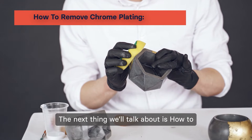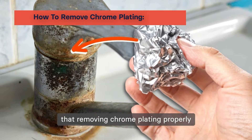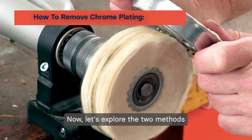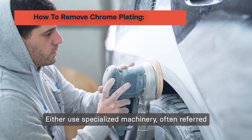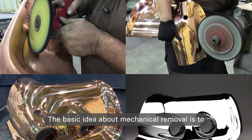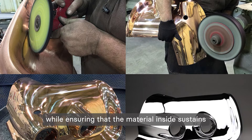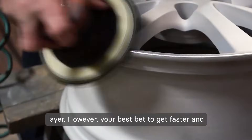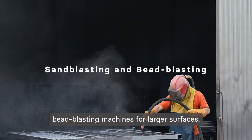The next thing we'll talk about is how to remove chrome plating from an object. Before we begin, it's important to note that removing chrome plating properly is not as easy as it sounds, and it's always better to call in a professional if you don't know what you are doing. Now let's explore the two methods available: either use specialized machinery, often referred to as mechanical removal, or rely on different chemicals to get the job done. The basic idea about mechanical removal is to use abrasive force to strip away the coating while ensuring that the material inside sustains no damage. It's common to use polishing and buffing machines to slowly remove the chrome layer. However, your best bet for faster and better results is sand blasting and bead blasting machines for larger surfaces.